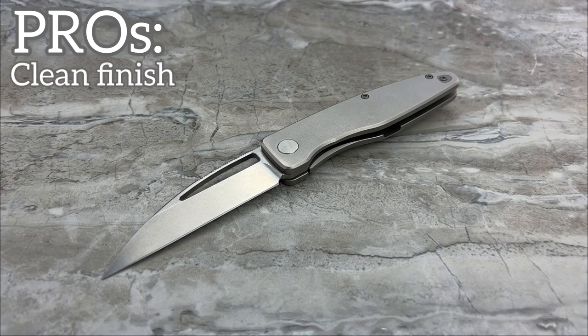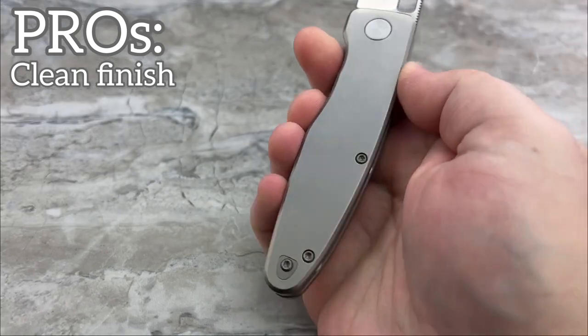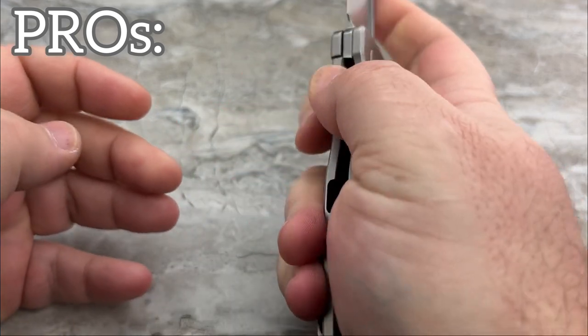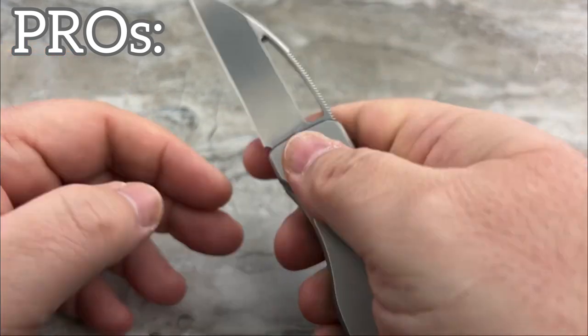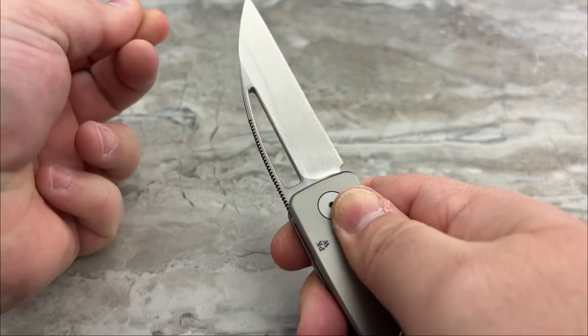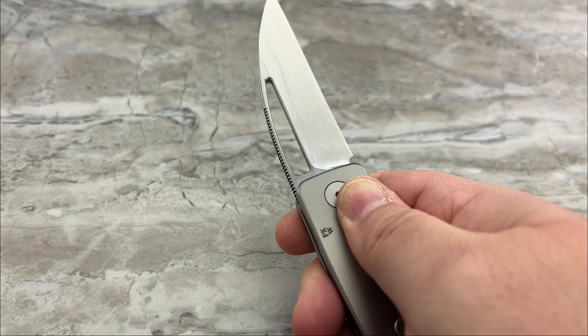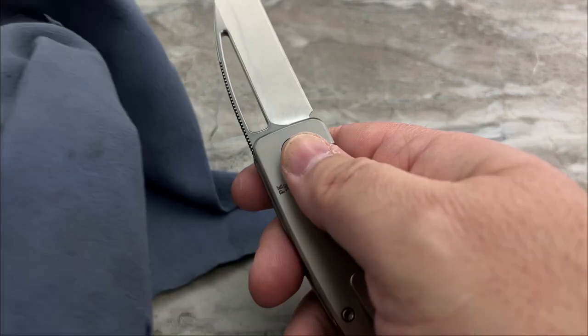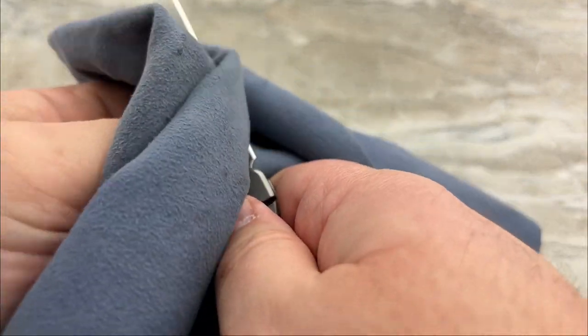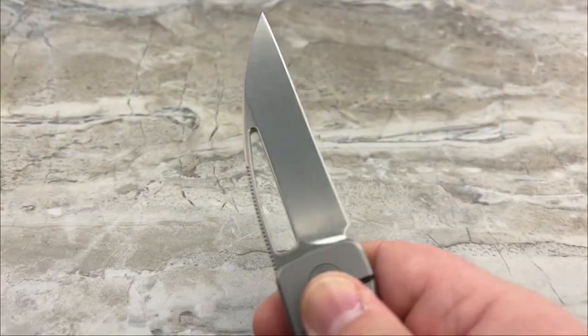What else for pros? I love the clean stonewashed finish. Looks good. The frame was bead blasted and then stonewashed — it's a nice, clean, monochromatic look. Blade finish is pretty good too; it's nothing crazy, it's not fancy. I got it a little dirty unfortunately. Let's break out — this is old Chris Reeve cloth. There we go.